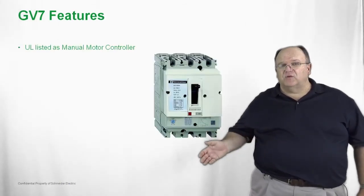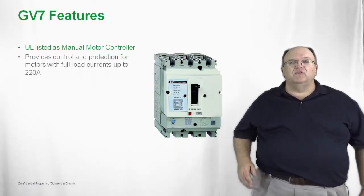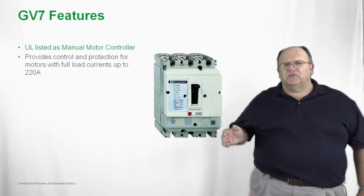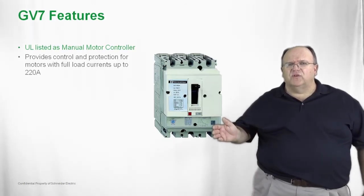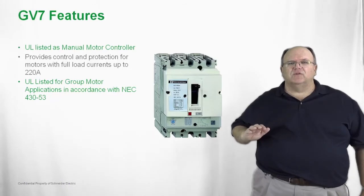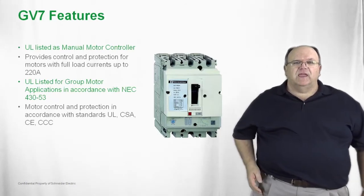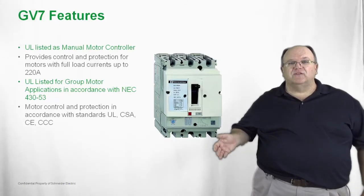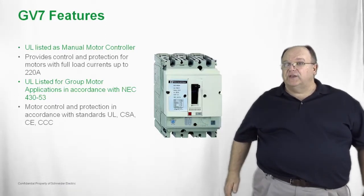Now let's move on to the next largest frame size of GV — the GV7 product. The GV7, just like the smaller GV2 and GV3, is listed as a manual motor controller. It can also be used in a group motor installation, but the current ratings here go up to 220 amps, so you are looking at larger sized motors. Group motor listing and standalone manual motor controller are typical applications for the GV7. They meet all global standards, whether UL, CSA, CE for the international market, or CCC for the Chinese marketplace.